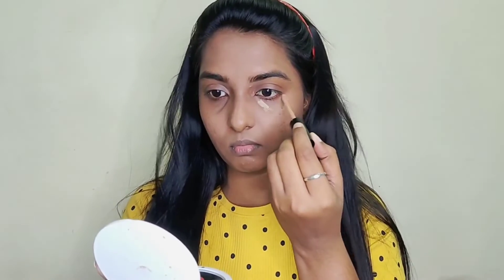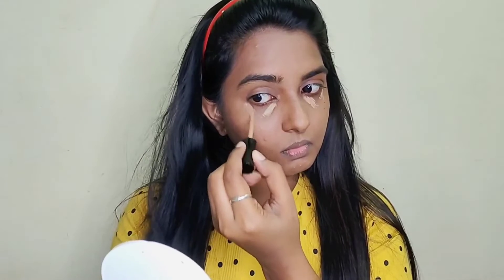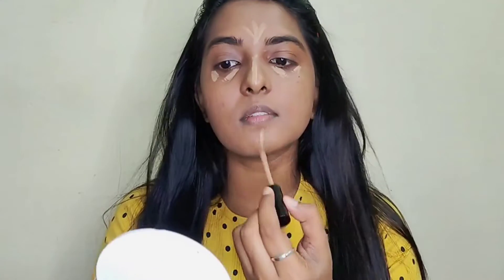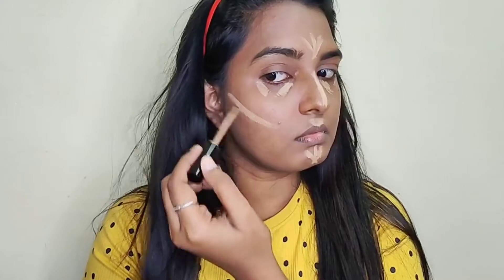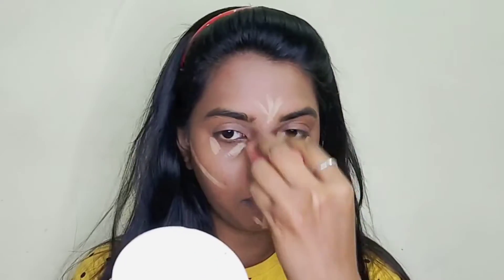With a smaller concealer, I will apply it to the chin, under eye, and nose area. I will apply a wet sponge and blend the concealer in the next pass.